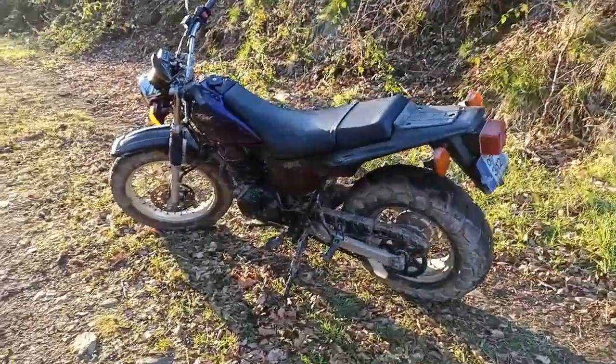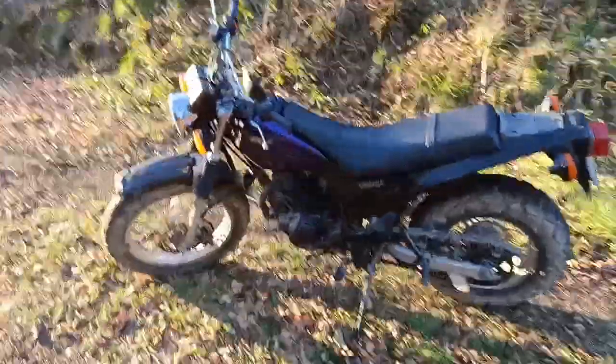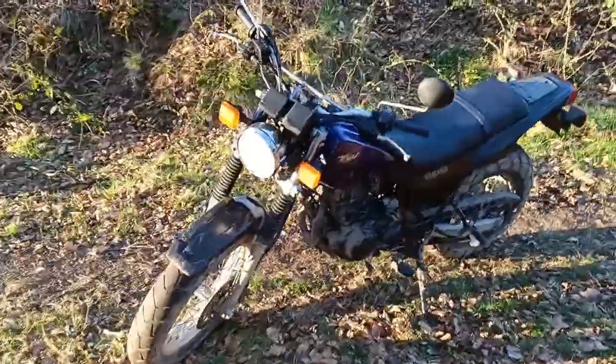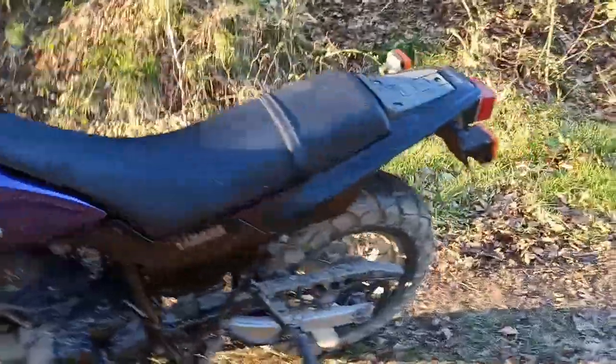What is it? Well, it's an enduro, or a farm bike, as it's often called. I've heard rumours that these are actually classed by Yamaha as industrial or agricultural machinery rather than a recreational vehicle. And why is that? Well, it's because it's designed to be really hard-wearing.